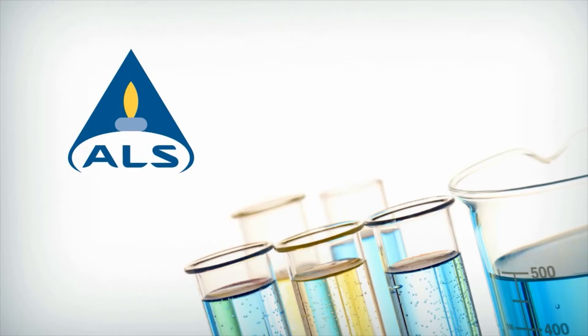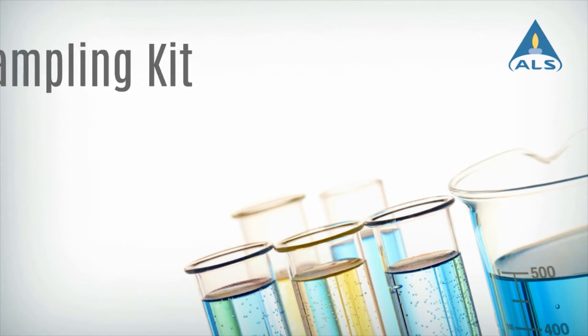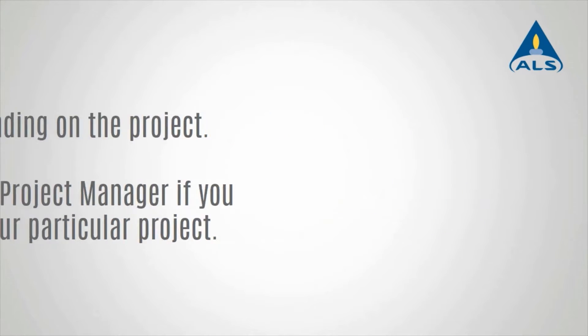ALS has developed a sampling kit designed to simplify field deployment of EPA-325B samples. Use this short video as an overview of the kit and its contents. Sampling supplies may vary depending on the project, so this video is a general guide. Contact your ALS project manager if you have questions about your particular project.